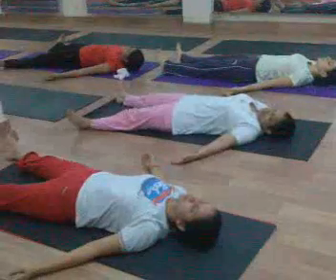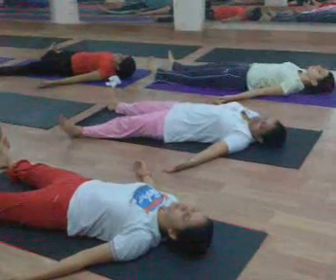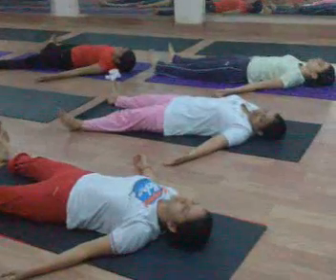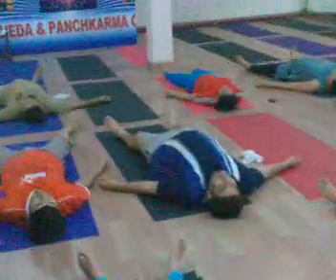Just concentrate inside your body and observe what is happening throughout the body. Feel the changes in your body after doing Surya Namaskar.